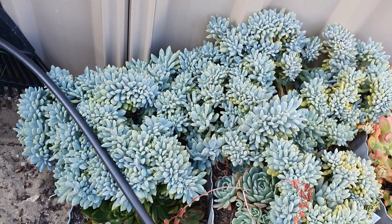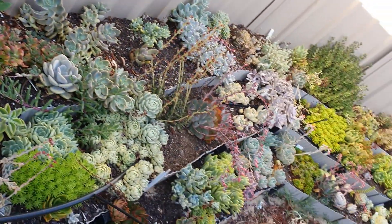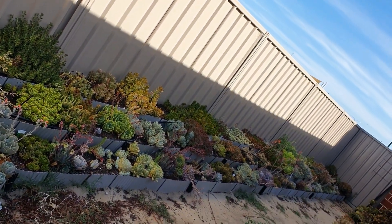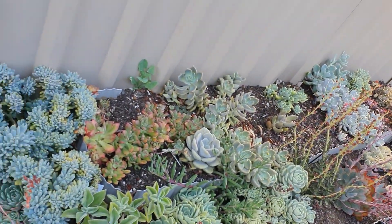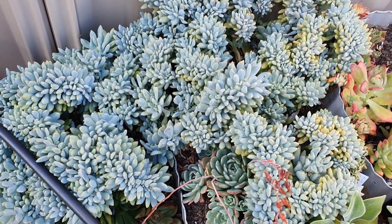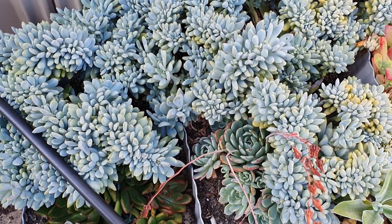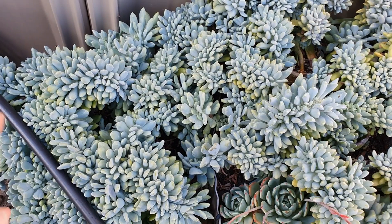My right side succulent garden is a combination of sedums, echeverias, pacheverias, aeoniums, and crassula. As you can see, I've got heaps of crested plants here.